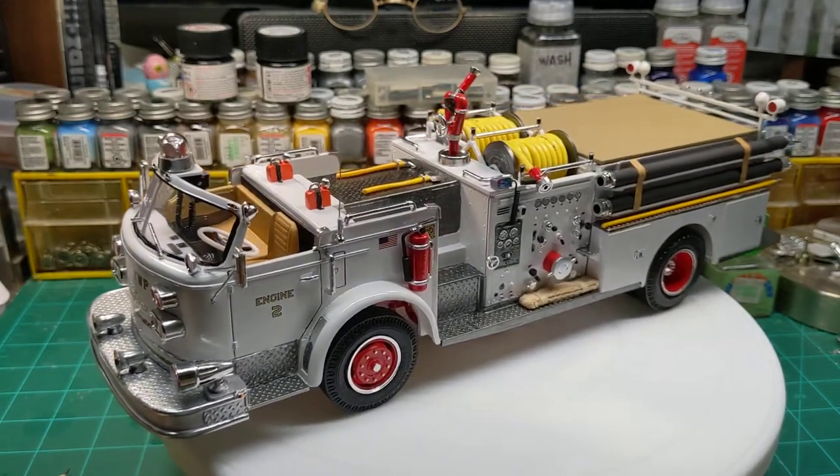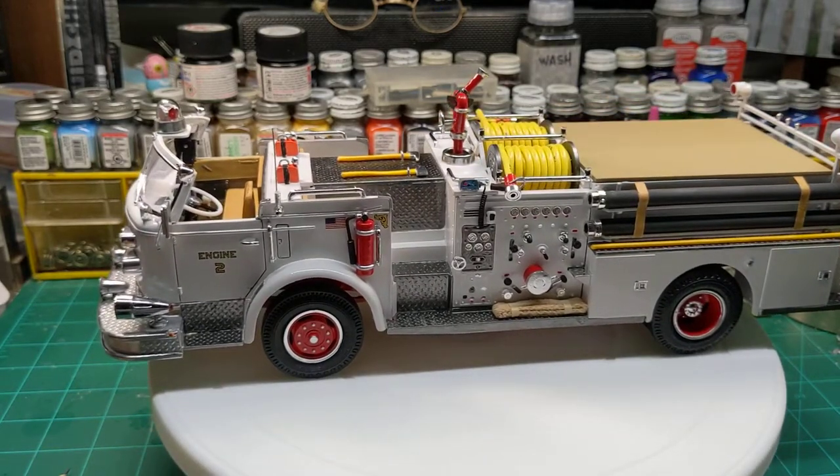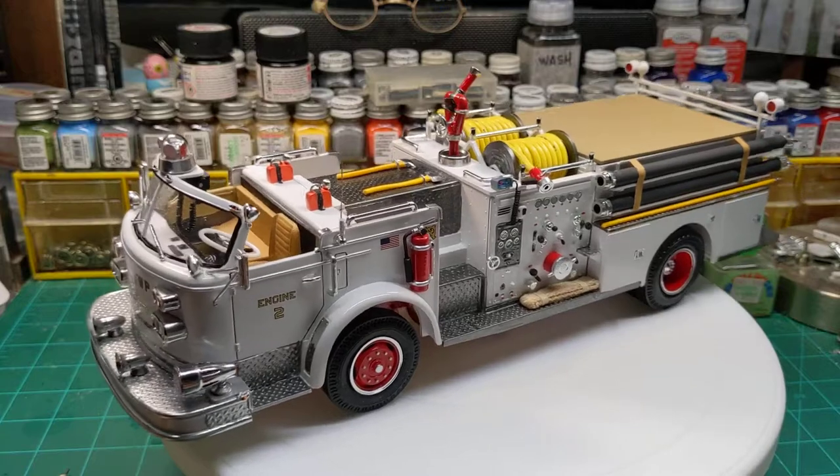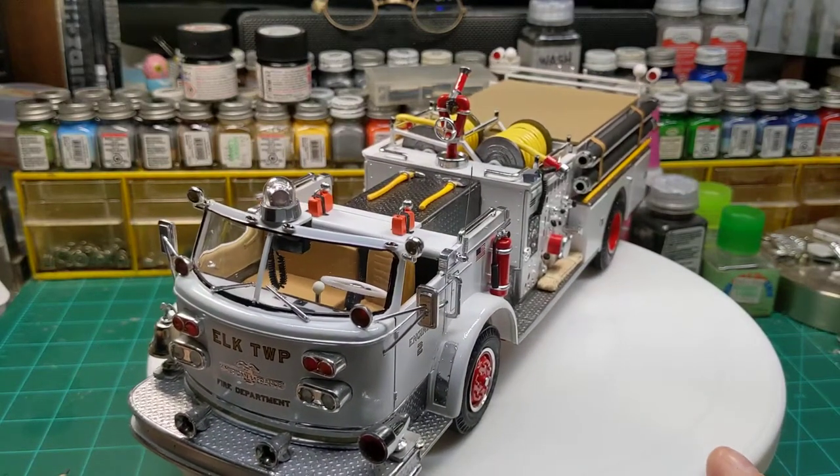This is part of my Elk Township Fire Department — one of my pieces, the only white one besides the ambulance that I made up.